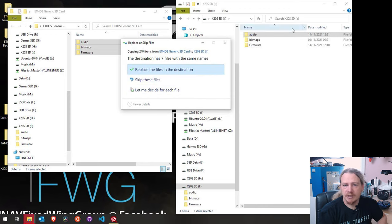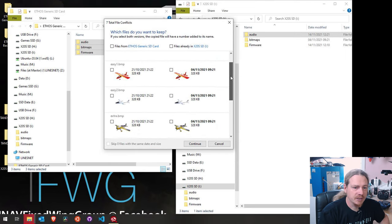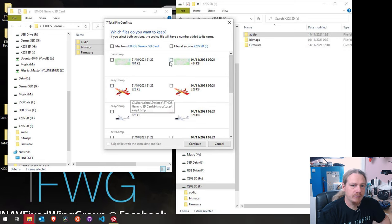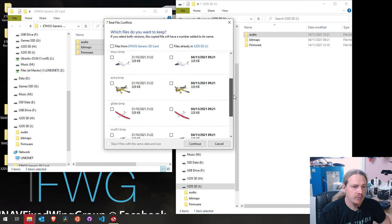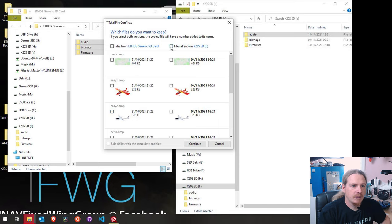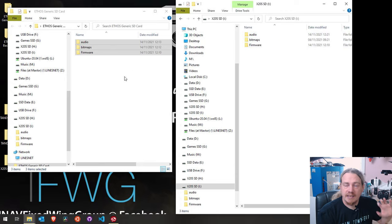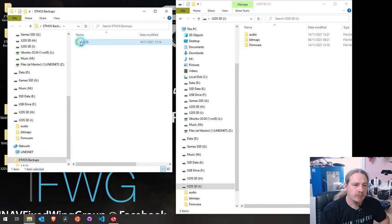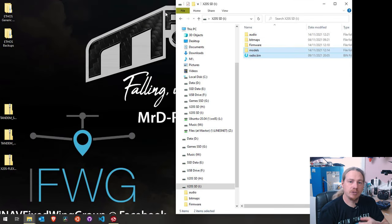If there are conflicts it's because a version already exists from the firmware - checking it out, this is all just standard stuff that comes with the firmware, like the Paris map and a few models you get as standard. I'll just leave them as the ones already on the SD card to save some copying. That is our generic folder back across. Now we need to restore our backup - going in here and copying that across. There is our full SD card restored to how it was originally.